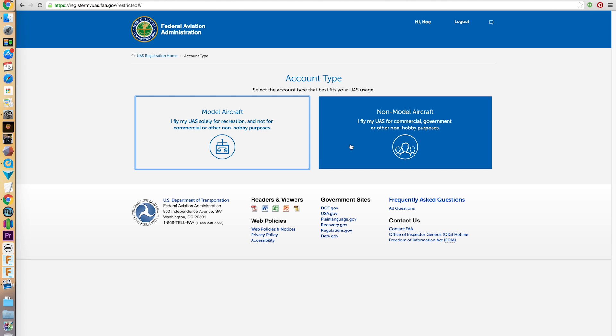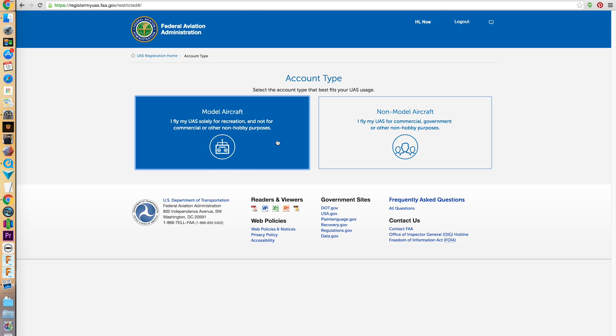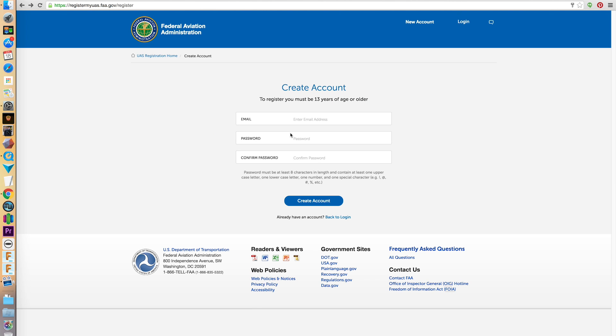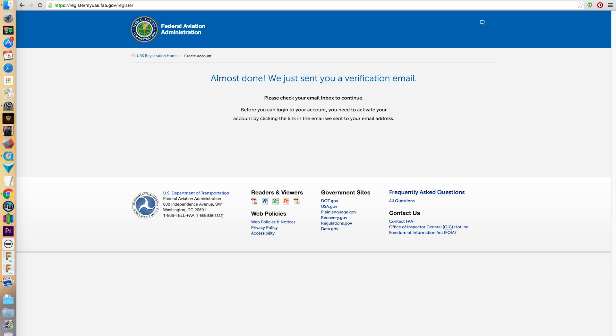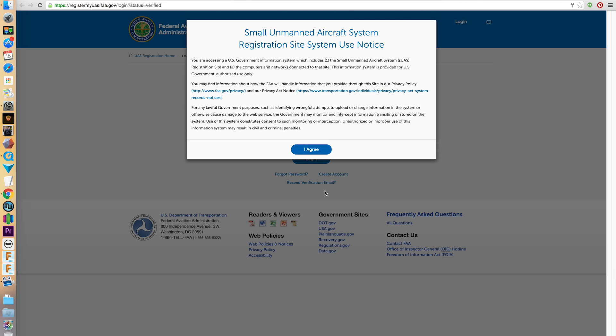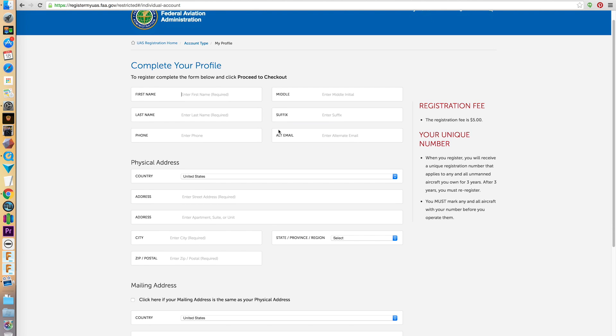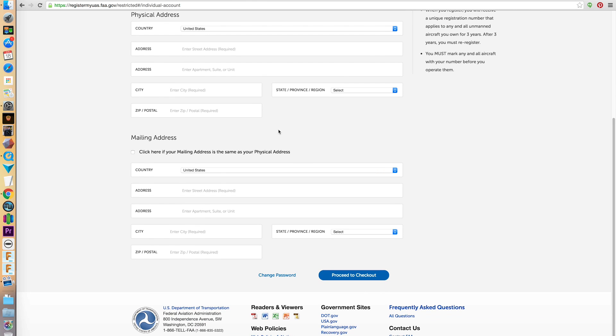We'll start off by selecting our account type, either hobby or commercial. Fill in your info to create and verify your account. After you verify via email, you can complete your profile. You'll be assigned a unique number that must be written on any of the aircrafts that you're going to fly. You will also need to re-register every three years to stay up to date.